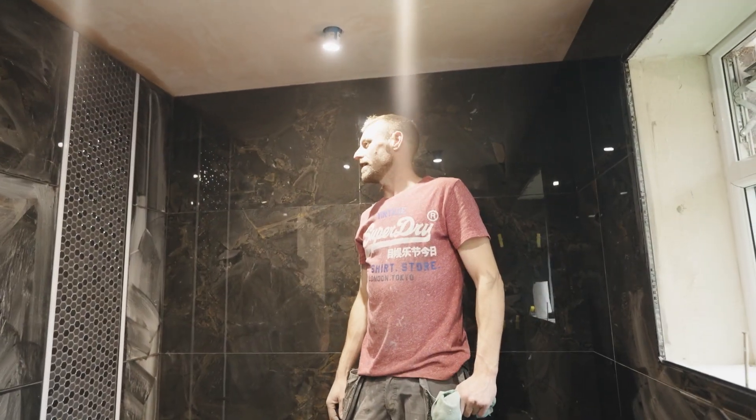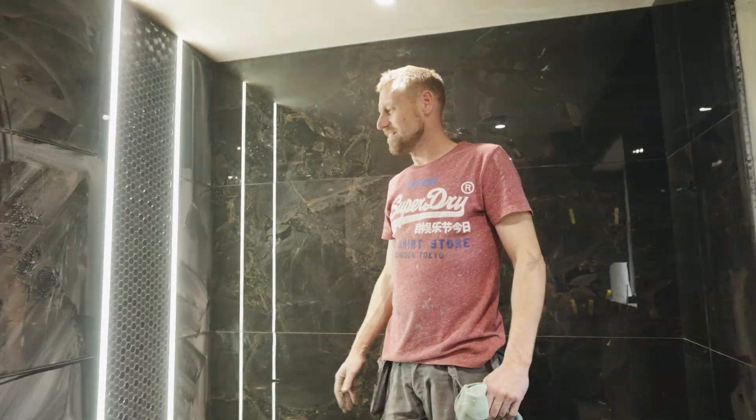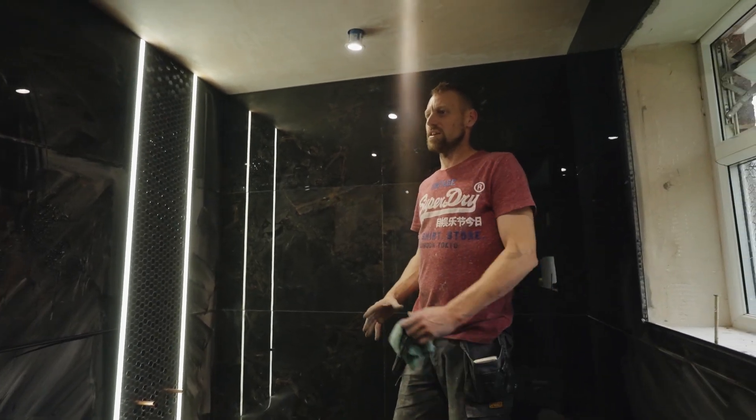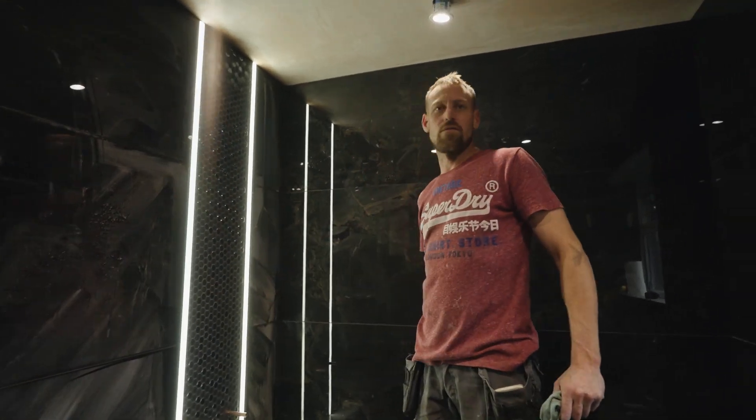So that is how you grout mosaics to a professional finish. It's nice and clean — boom — that is a lovely finish. Perfect color for the mosaics. Wow, what a beautiful feature in the back.